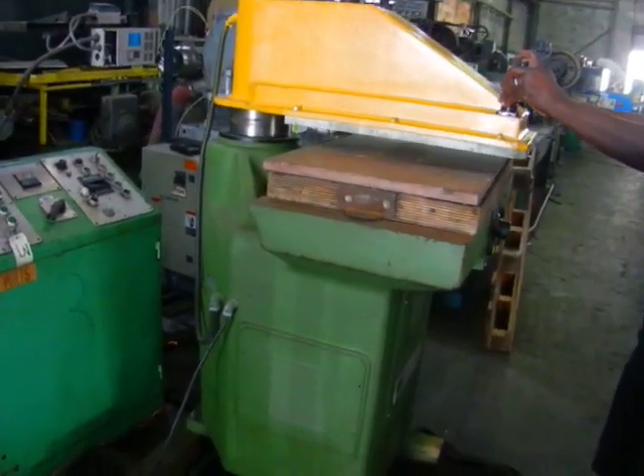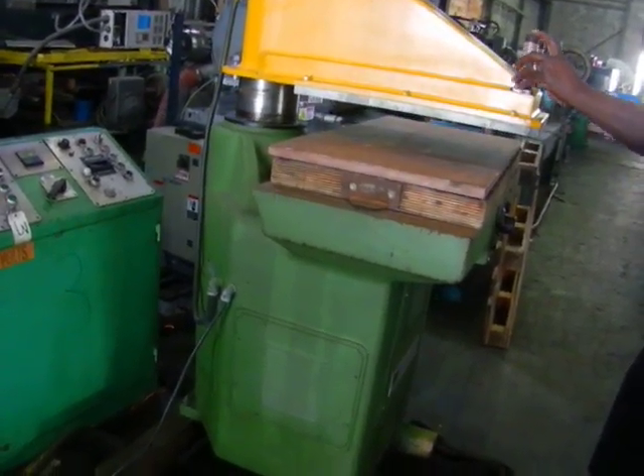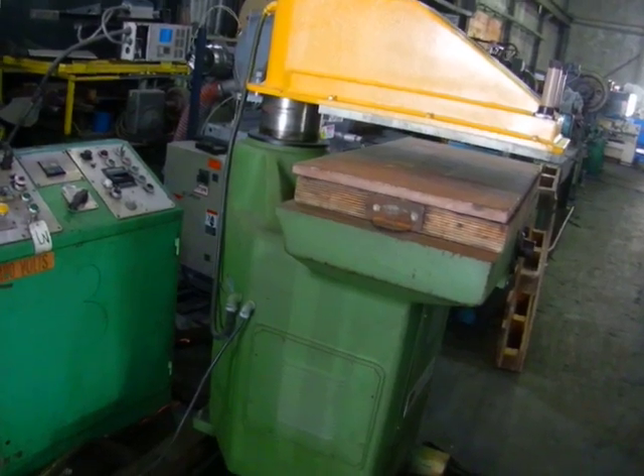It will be sent out without oil. Please check rotation and fill the machine with oil before starting.